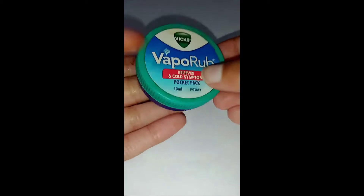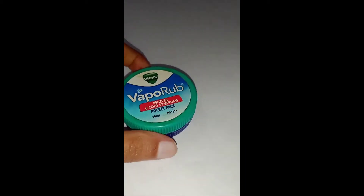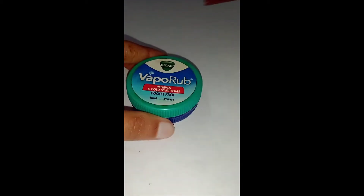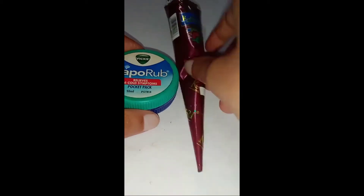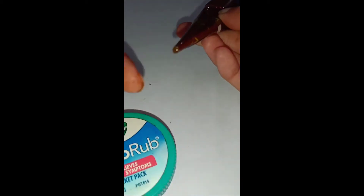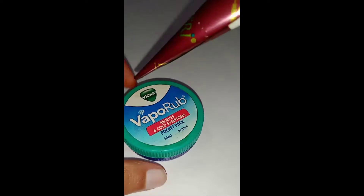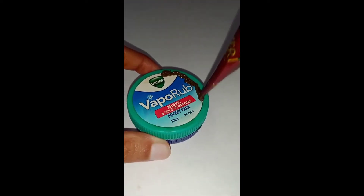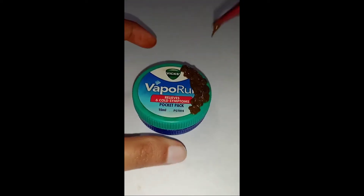Let's get started. First, I am taking a box of Vaporub, or you can use any company's cosmetics box. Here I am now putting mehendi on it. You can also use flour plus any chocolate color and it will form a mehendi color. You can apply it like this with your hands or fingers.